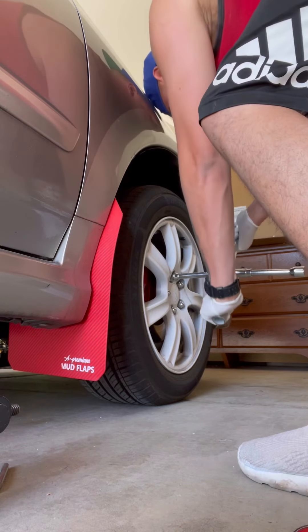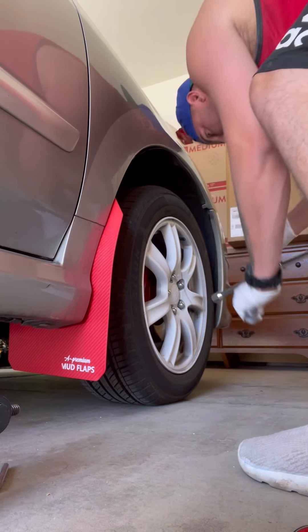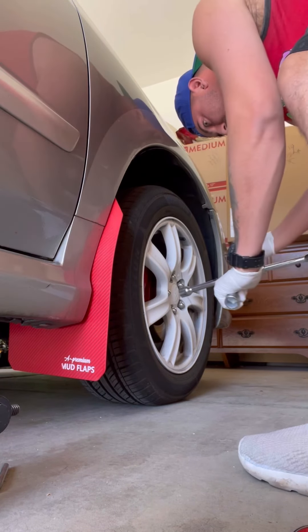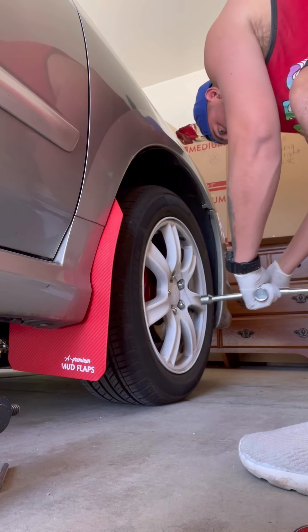So just take your four-star and break all the nuts loose. You don't want to take them off all the way — just loosen them. Once you get the car off the ground you can just unscrew the bolts, which makes it a lot easier.